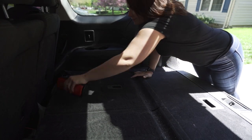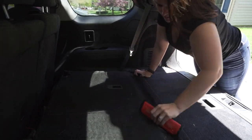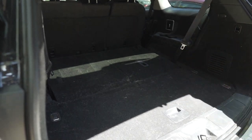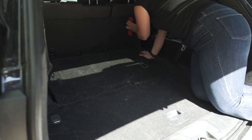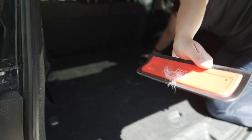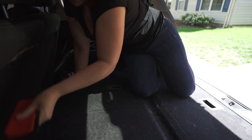The first step is I grab my Dyson V11 Torque Drive and I pick up as much hair and crumbs as I possibly can using this. After I'm done vacuuming for the first time, I'll grab my Lily Brush Co. tools — this video is not sponsored by them, I just absolutely love their tools. This is the biggest one they have and I love using it for our trunk, and then there are two smaller sizes that I'll use for the front seat and the middle row.